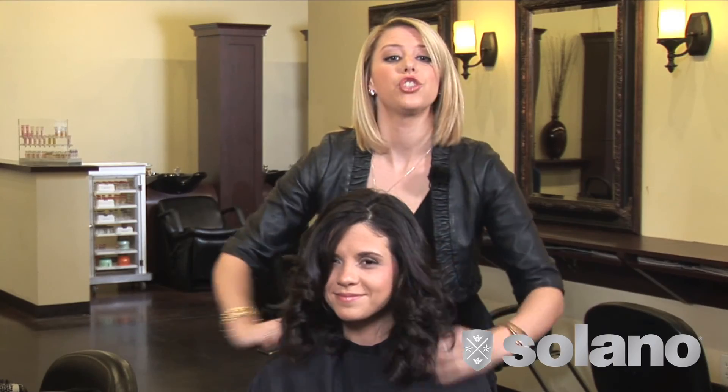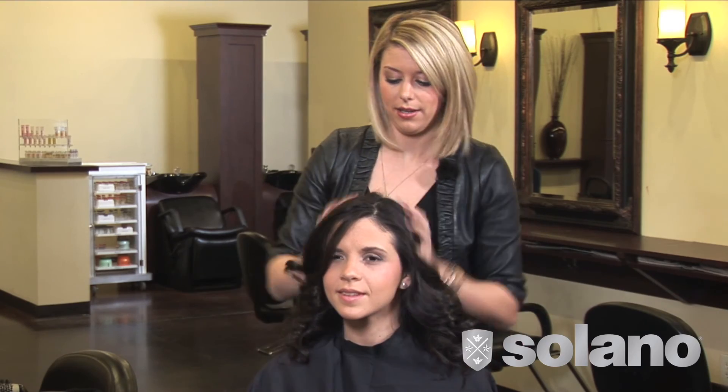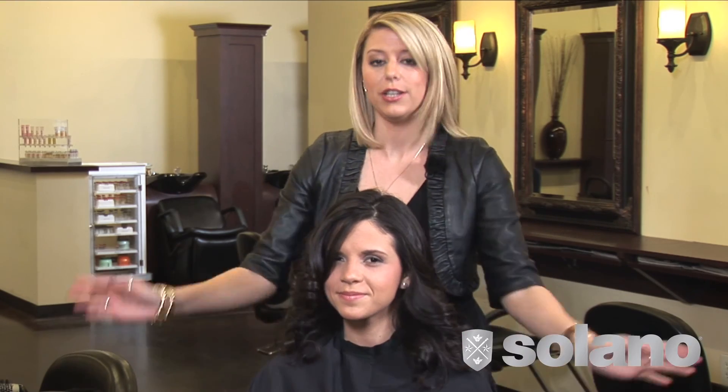She has tons of shine, tons of smoothness, instant healthy hair, and she is ready for any party.